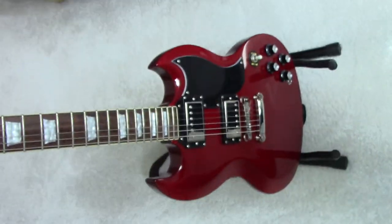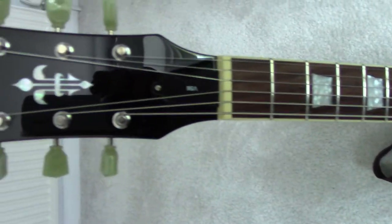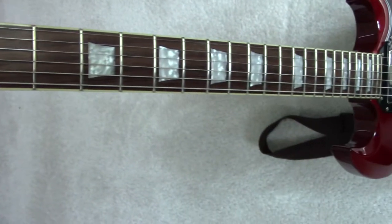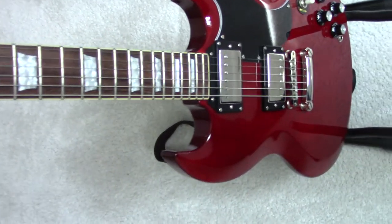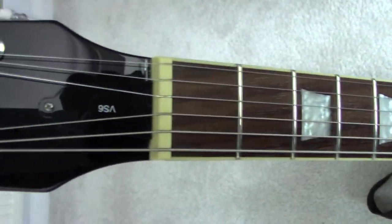The interesting thing about this guitar is that it's got binding, it's got a gloss finish, it's based on the SG62, and it's got binding on the neck which they only did for a very short period of time.